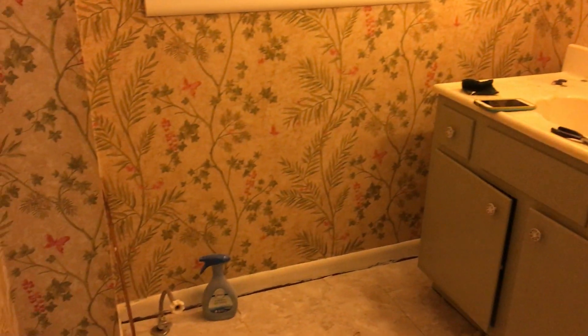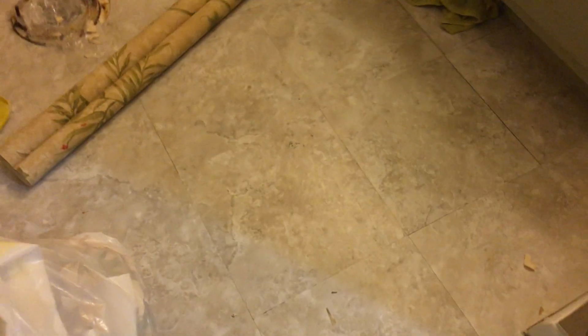This floor did not work out — these little tiles did not stick very well and they're coming apart from each other. So we're gonna come up with another plan for the floor, which is going to delay the project even longer.